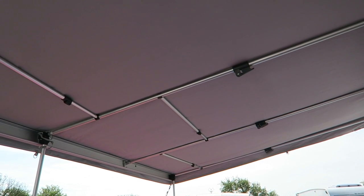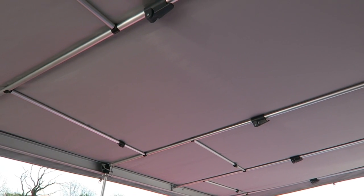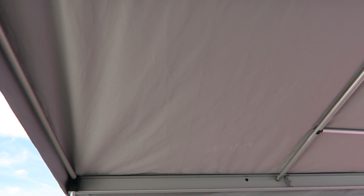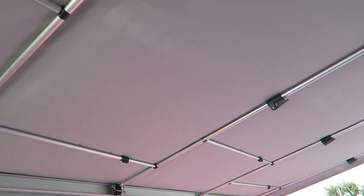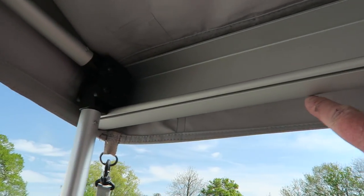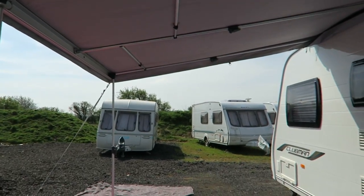We've just got the extra poles in - they're not straight at the moment but we're not too worried about that because we're going to start fiddling with things. I'm not sure we've got them in the right holes - you can put these poles into one or two places and this isn't covered in the instructions. What we're going to do now is put the front panel on, which slides into this channel here, and then we can attach the ends.